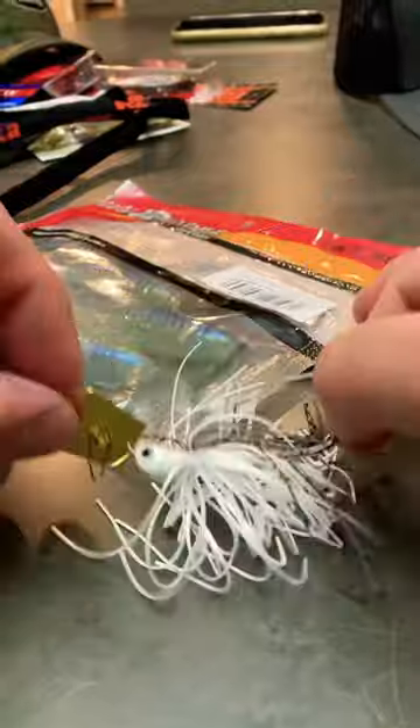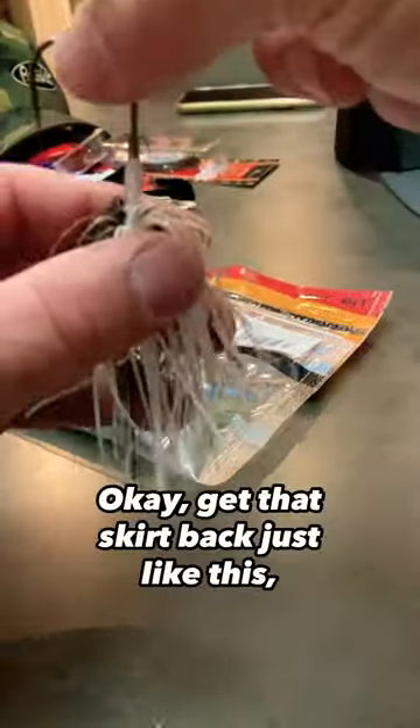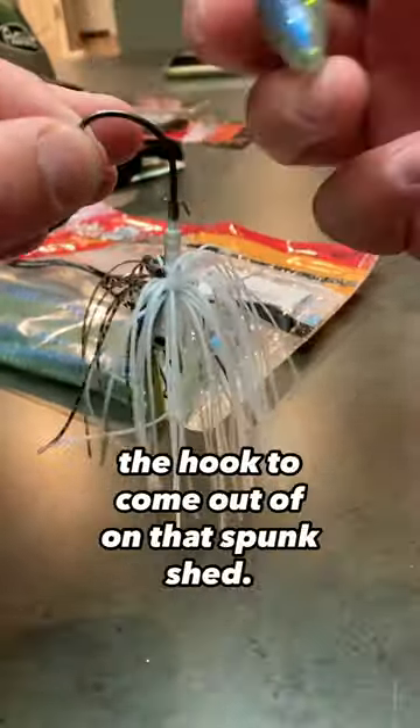That thing is sweet looking. I like to fish the gold blade, especially in the springtime. Get that skirt back just like this, and then we're gonna line up where you want the hook to come out of on that bait.